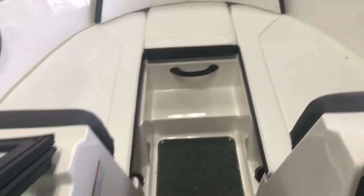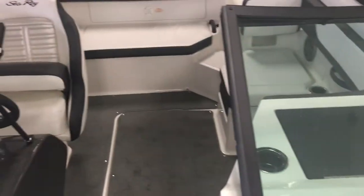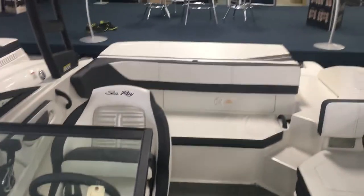As we come up to the bow, you see more storage up in the bow — a nice wide and deep area — and the stainless steel cleats. This is the 19 SPX, and they also do a 21 that just did a fantastic job with the redesign. In-floor ski locker for storage, and a lot of seating in this 19-foot boat.